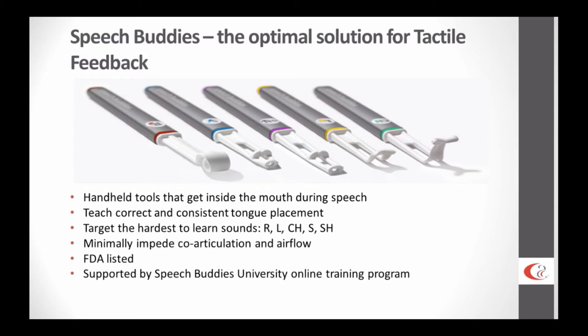Just as a summary, these are handheld tools. They're not attached to the client in any way. They're handheld for clinicians to have maximal control, to get inside the mouth, to cue directly inside the mouth during speech. They are meant to correctly and consistently train tongue placement, and they're focused on the hardest-to-learn speech sounds — these later-developing sounds like R, L, Ch, S, and Sh. These are sounds whose crucial tongue movements occur behind the teeth barrier, which presents a real challenge.